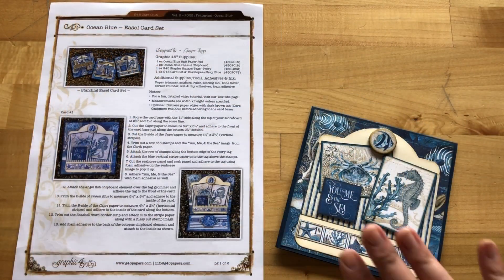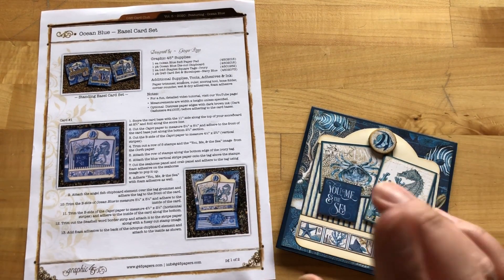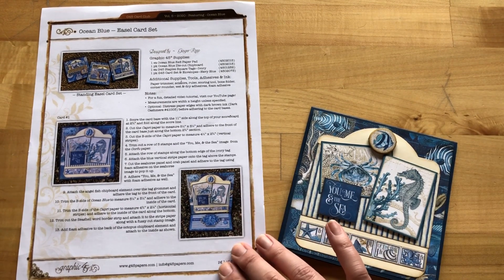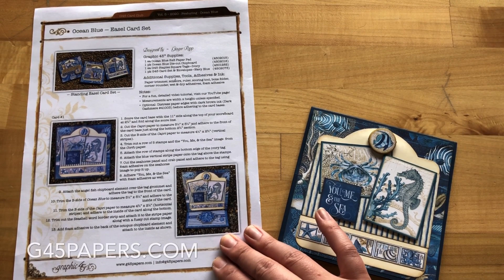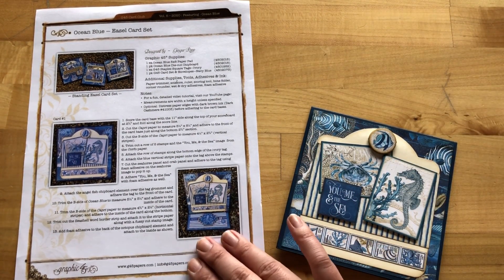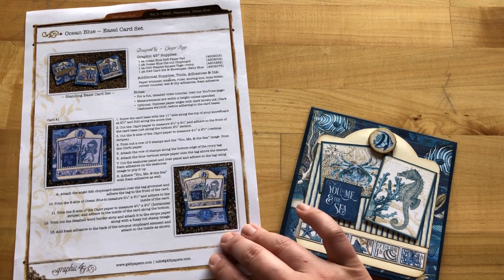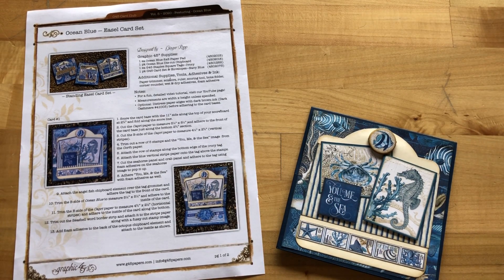To get started on our cards, the first thing you're going to want to do is grab your project sheet. If you are a G45 card club member or you've picked up the kit, it will come in your kit. Otherwise you can hop on over to our website, g45papers.com, go to the inspiration tab, and click down to the project sheets. You will find our G45 card club volume 5 Ocean Blue printable project sheet there, along with 30-plus other project sheets.